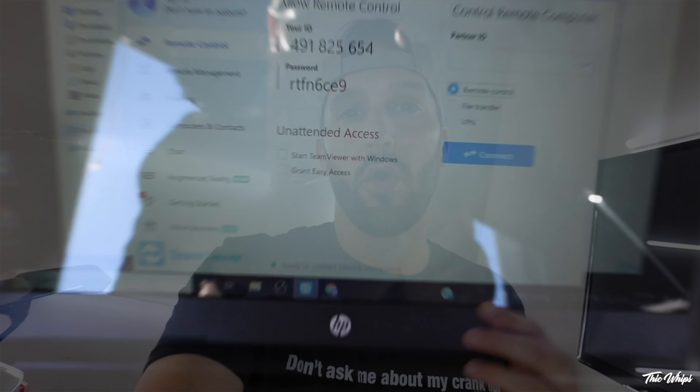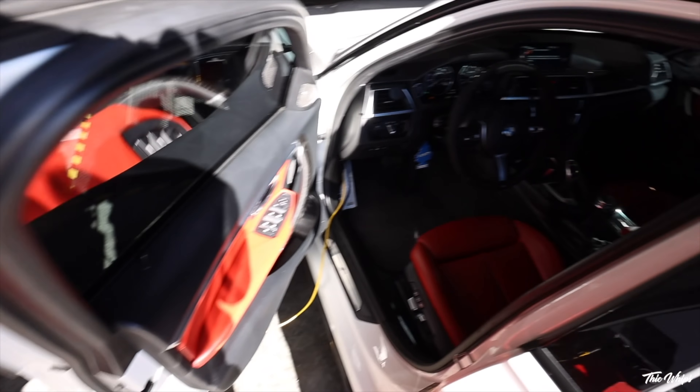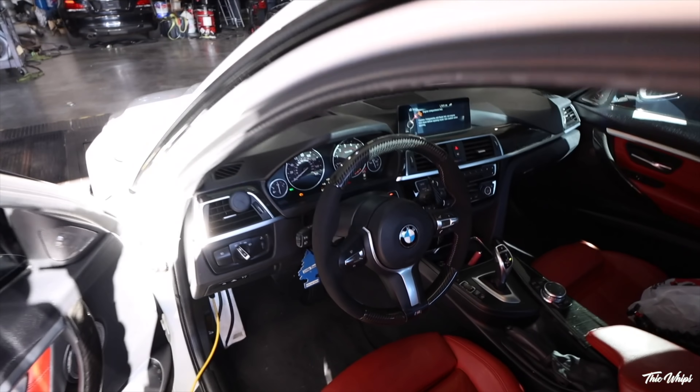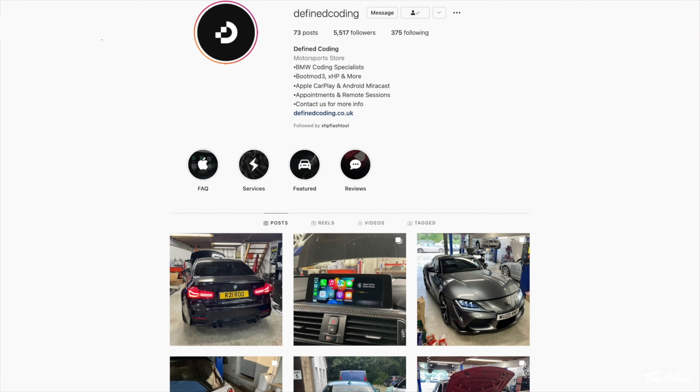Define Coding actually just taps into the car wirelessly via PC. They use TeamViewer to take control of the computer, download the software they need onto that computer, and then code into your car whatever you're looking to have coded. In total, to get Apple CarPlay and the headlights coded, it probably took 15 to 20 minutes tops — it's a very easy process, which is why I just like to have them do it.